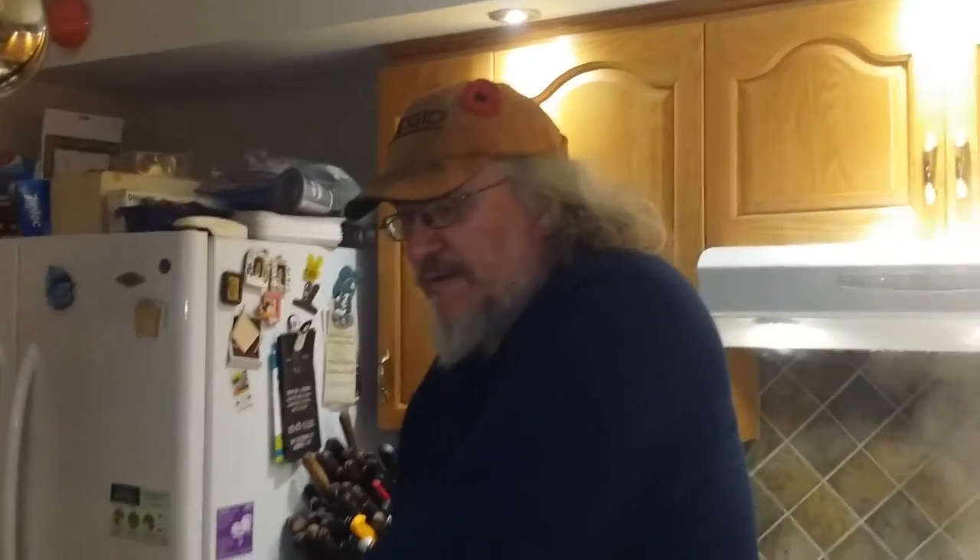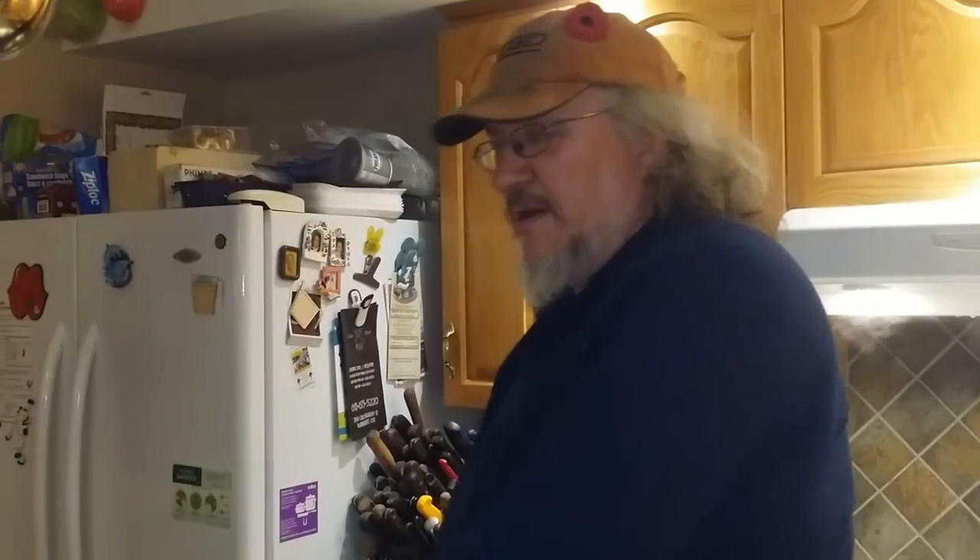Good evening YouTube. Heidi over at Rain Country Homestead just put up a video about making liquid hand soap from her homemade soap, and it's basically the same process I've been using for 40 years — making it out of bar soap. We don't have Fels Naptha here where I live, nor the Doctor whatever that Heidi was talking about.